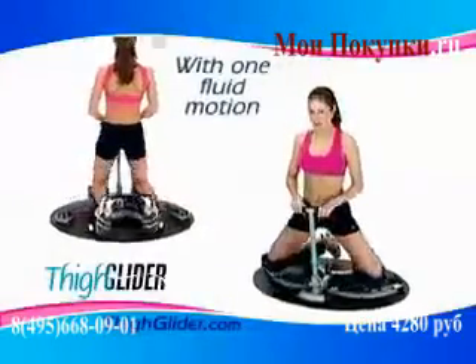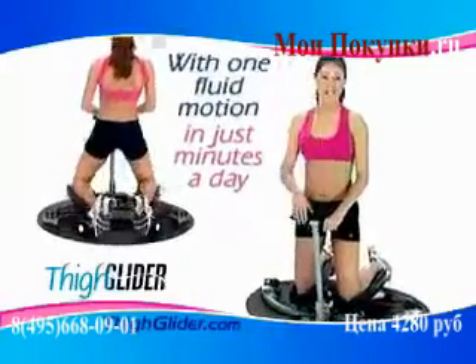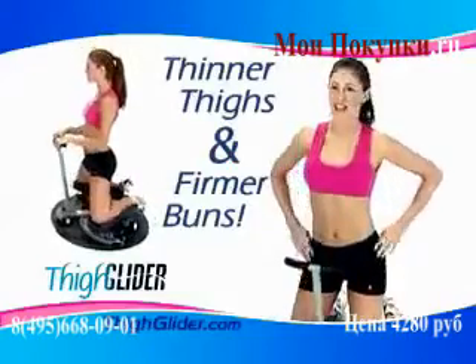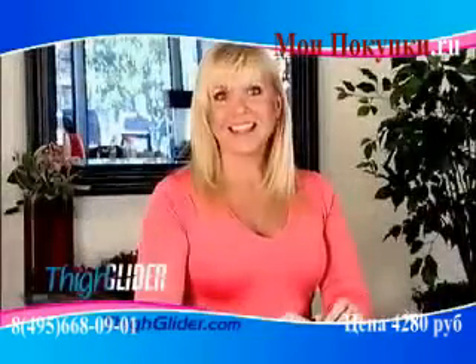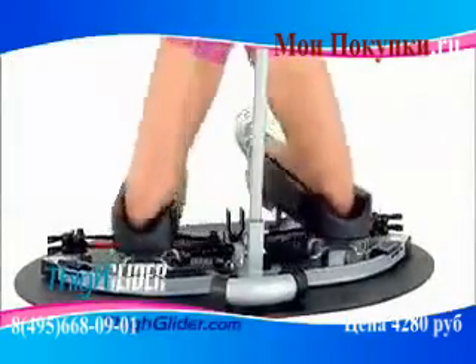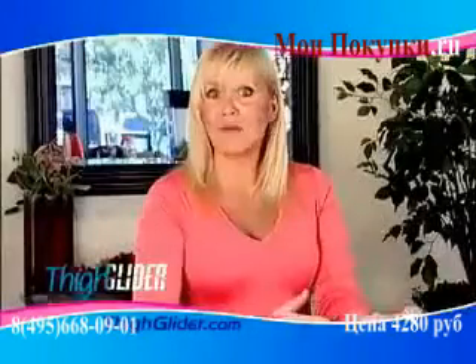With one fluid motion, in just minutes a day, you can gracefully glide your way to thinner, sexier thighs and firmer buns with the Thigh Glider System. The Thigh Glider is an amazing machine. It works the inner thighs, the outer thighs, the quads, the calves. It works it all.